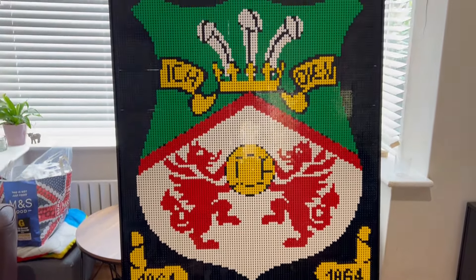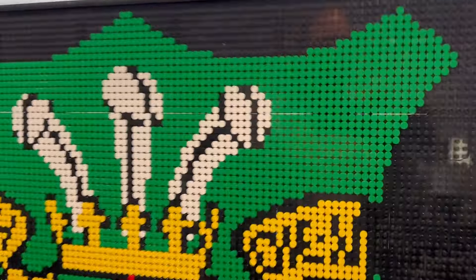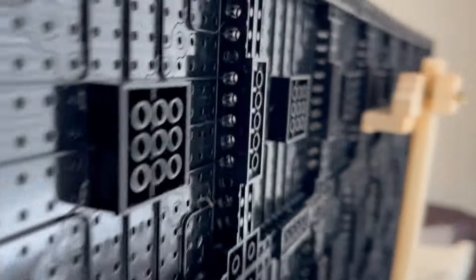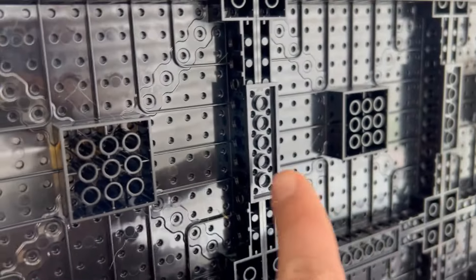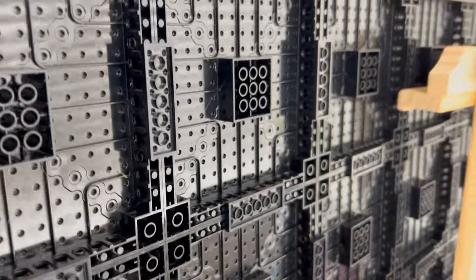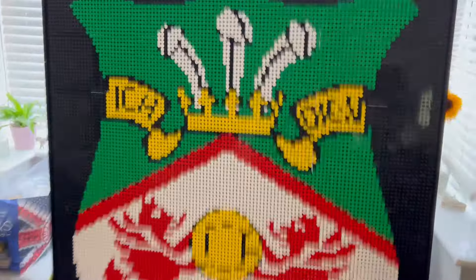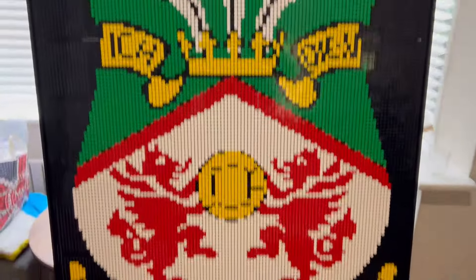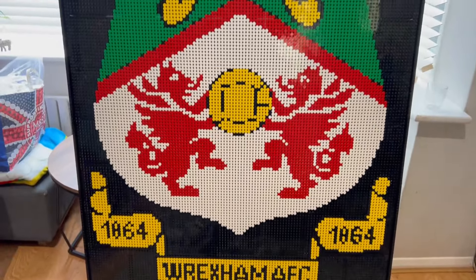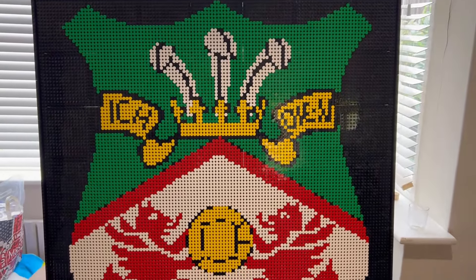That's my Wrexham Football Club logo. I'll just show you at the back as well, what it looks like to hold it together. As I said, it's got Technic pins, but then I also have these — I think it's two-by-six plates — that go across just to reinforce it. Otherwise it gets very wobbly and tends to fall apart, so it's definitely necessary to have it done like that.